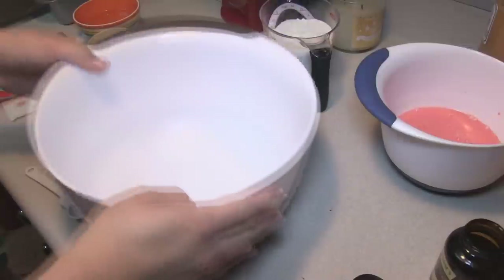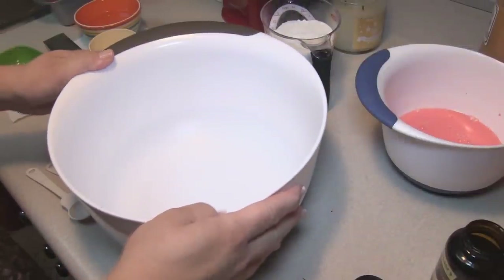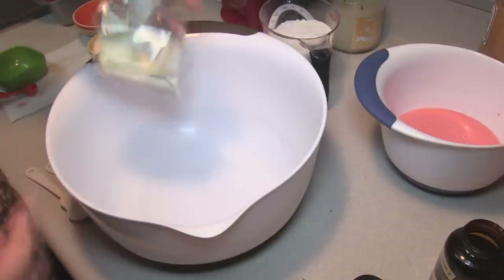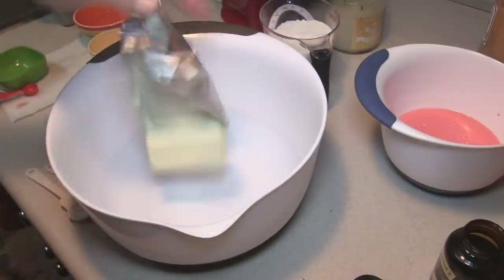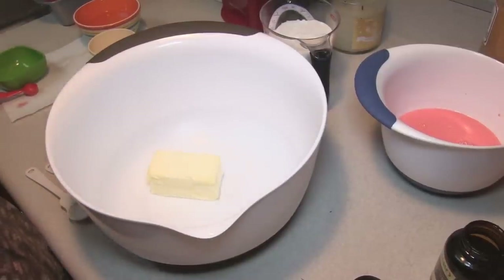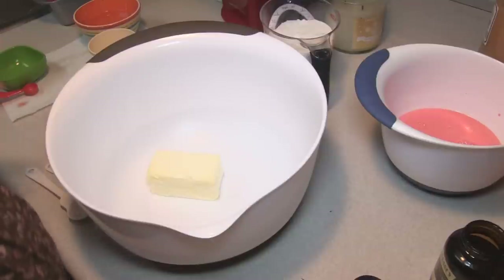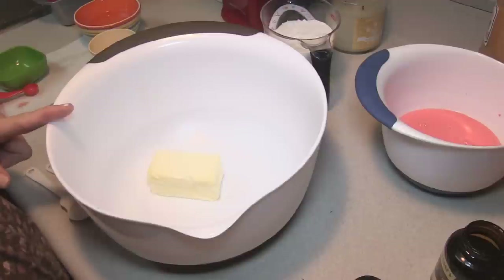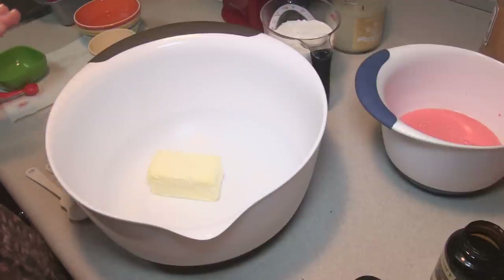In our last bowl, our nice big bowl, I am going to put in one stick of butter, which is half a cup, and that's been sitting at room temperature for at least 30 minutes. I am going to be mixing with my electric mixer on medium to high speed for about 30 seconds and then add in some other stuff.